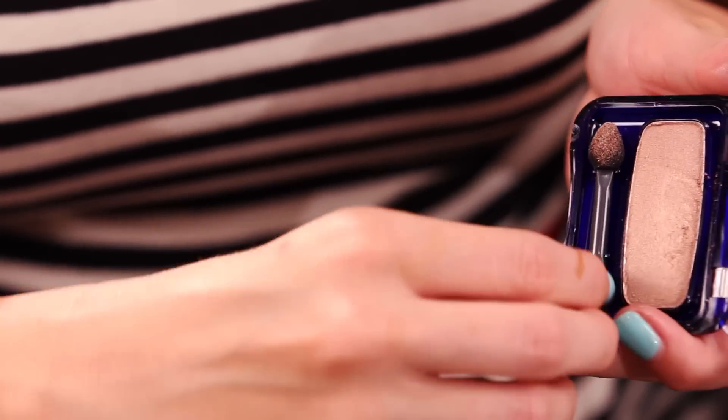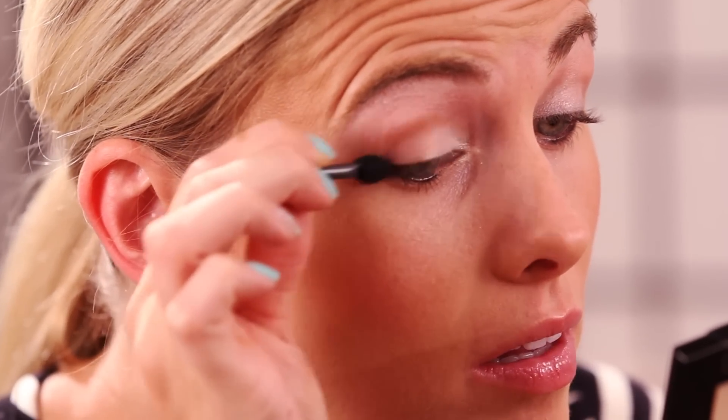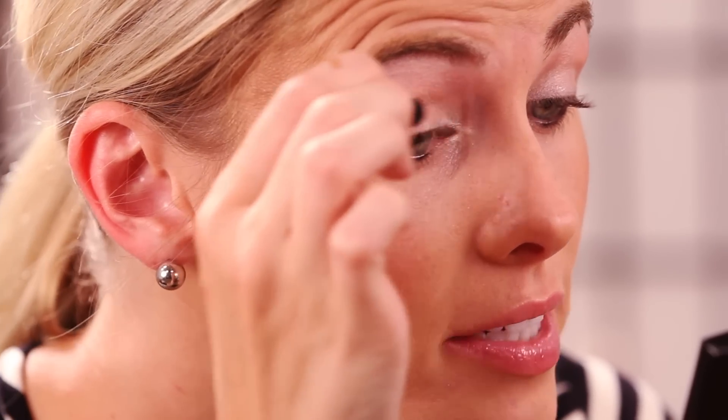The next step is to use a slightly darker shadow called Mink by the same brand, same line — Maybelline. We're going to dust that into the corners and across the rest of the lid. It's this pretty coppery-brown color. Starting from the middle of the eye and working up onto the lid and out, so it gives our eye dimension.